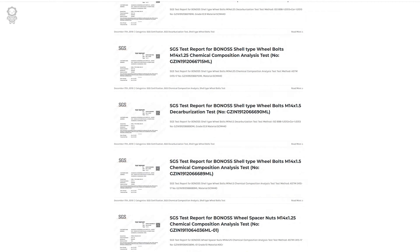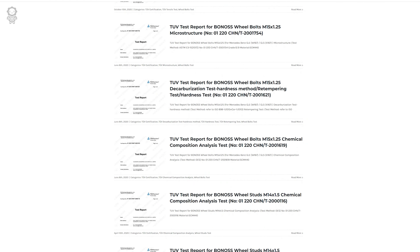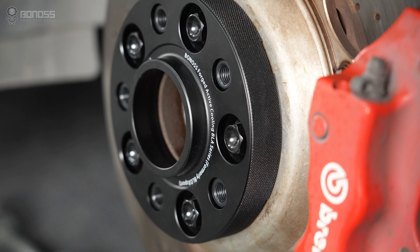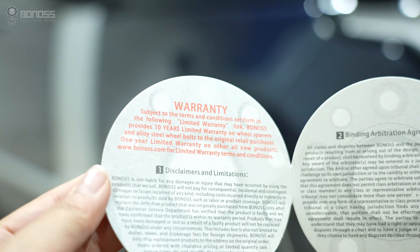All Bonus wheel spacer kits are delivered with authoritative SGS and TÜV certification reports. In addition, Bonus-Forge FT cooling Toyota wheel spacers come with a 10-year warranty, giving customers peace of mind.